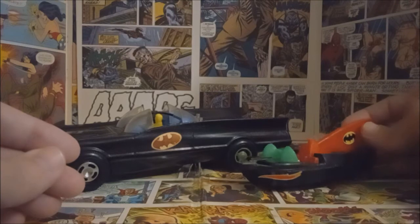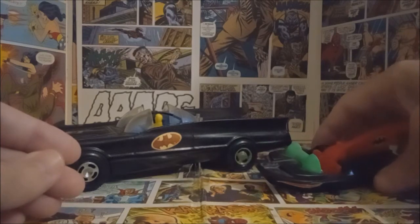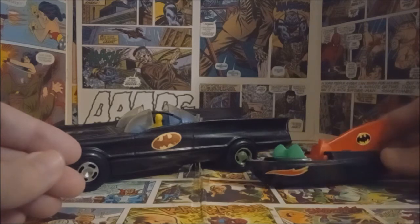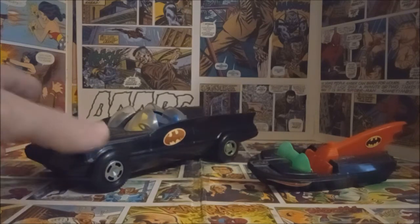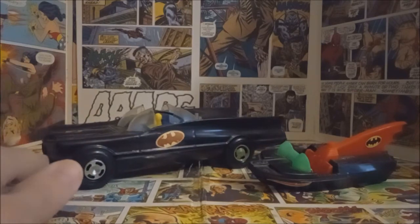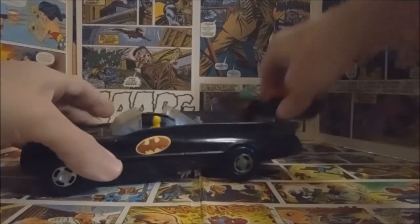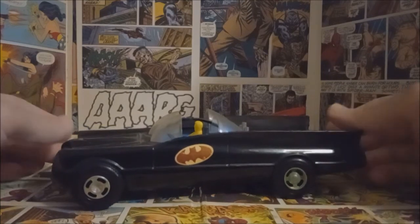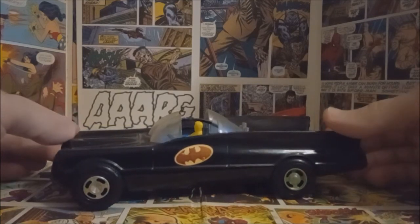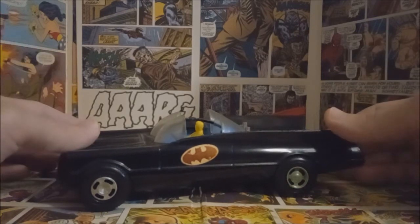I'm not quite sure who the manufacturer is on the bat boat — I believe it may have been a mail-away or part of a model kit. And then of course I have the iconic '66 version made by Duncan, their Batmobile. Let's take a look at that first. Pretty much anyone who's been collecting vintage toys for a while would recognize this off the bat — pun intended.